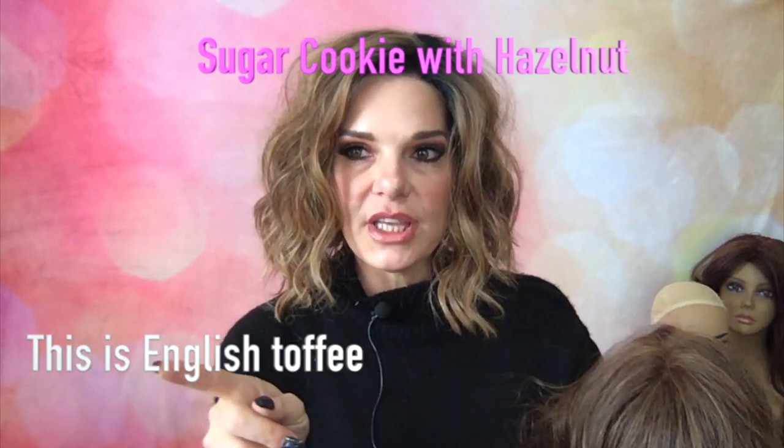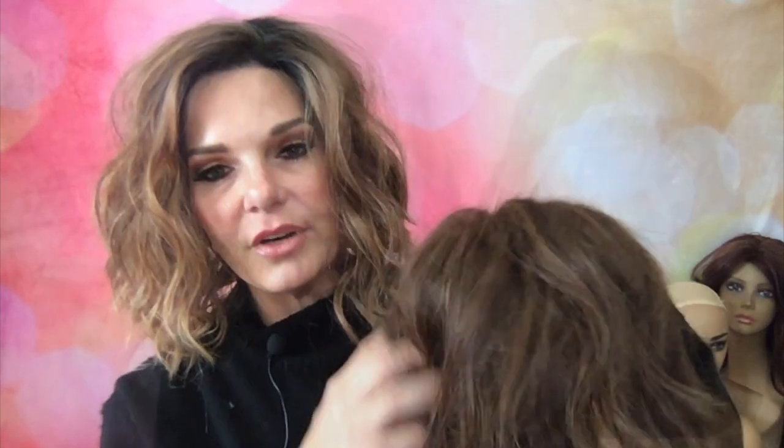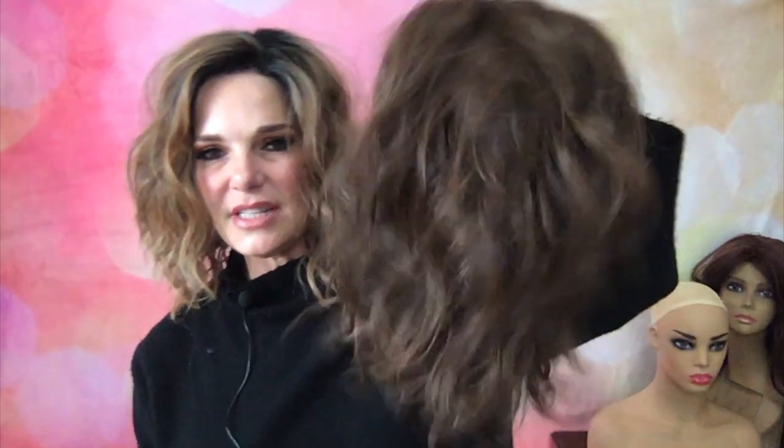Andrea sent me this piece to review and it has now become my favorite wig. I actually have it in two other colors. This one is English Toffee — I like the color, it's not as dimensional. I also have it in Sugar Cookie. It has very, very realistic density with no permatease — it's just so realistic.